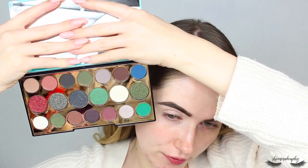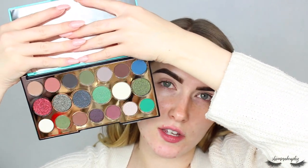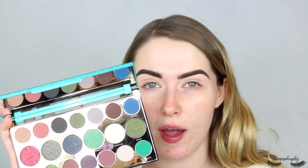Brows done, base done - now onto the shadows. I have the Revolution Precious Stone Emerald palette, which looks gorgeous. There are some really beautiful jewel tones, and I like how they've incorporated a cranberry shade and a dark purple rather than just greens. There are also a few neutral shades. This shade called Primitive looks gorgeous - I'm definitely going to use that as my inner corner highlight.